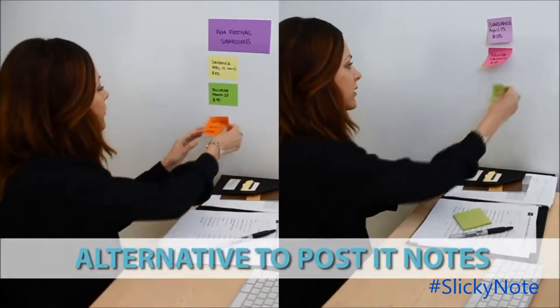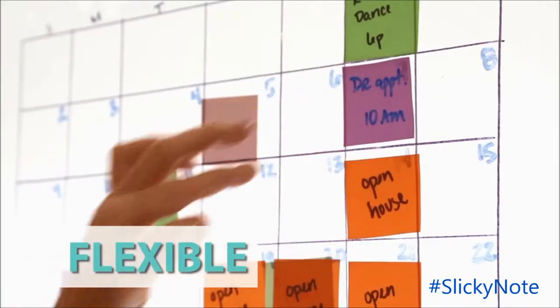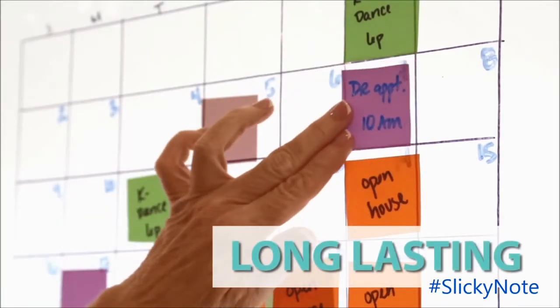Slicky notes provide a great alternative to traditional post-it notes. In addition to the ease and flexibility of use, slicky notes are long lasting.